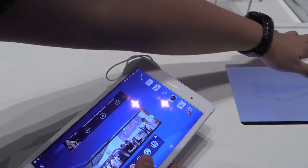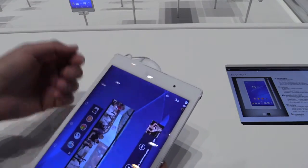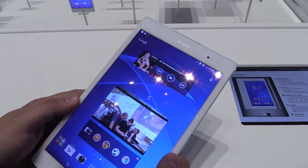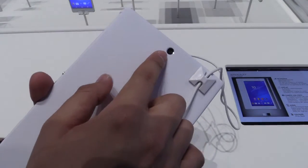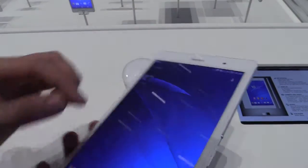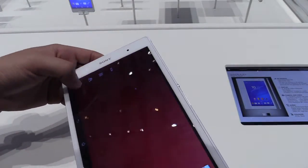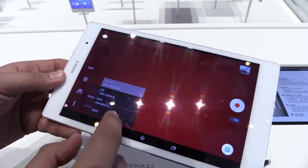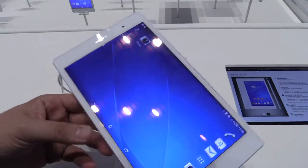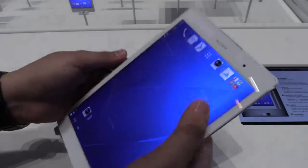There are two cameras: a 2.2 megapixel front camera that can shoot full HD video, and an 8.1 megapixel camera on the back. I checked whether it can do 4K video, but no — full HD is the highest resolution you get on the Xperia Z3 Tablet Compact.